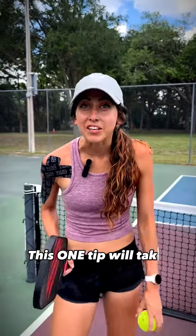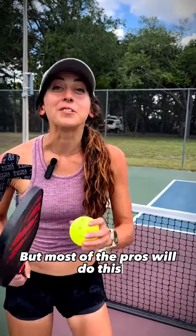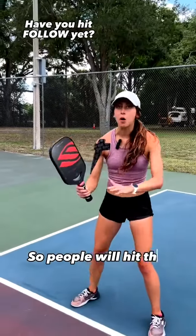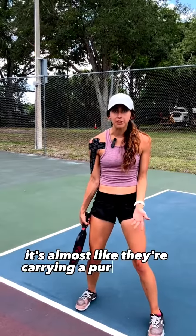This one tip will take you from 3-0 to pro. Okay, just kidding. But most of the pros will do this, and it's often something I see lower players not do. People will hit the ball, and then they'll let their paddle fall to the side — it's almost like they're carrying a purse around.